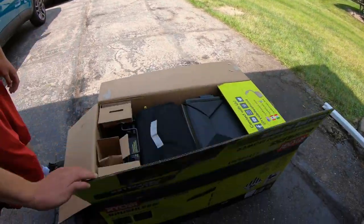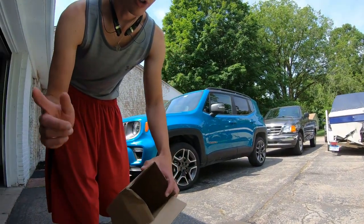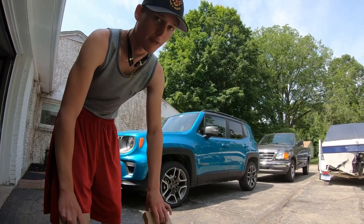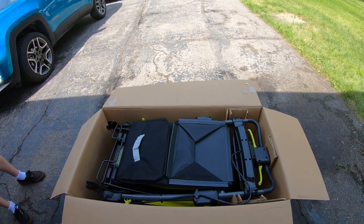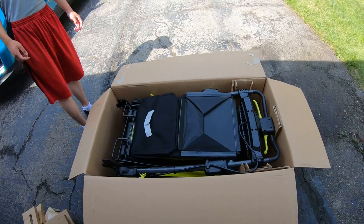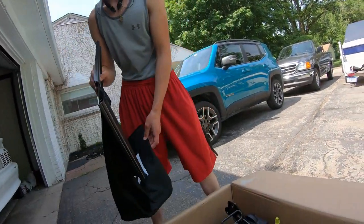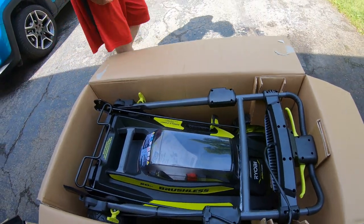Here's the box. We took the battery out to charge it last night, so don't worry about that. Here's how it's packaged. Before you use it, the battery will likely be very low, so you'll want to let it charge overnight or for a couple of hours. Here's your grass bag as well.